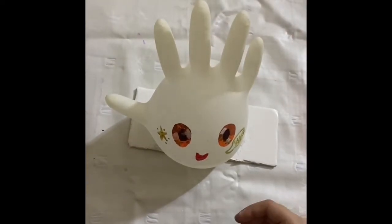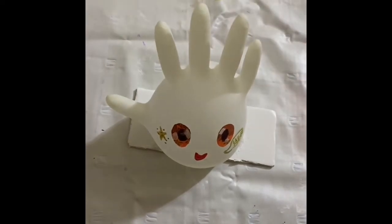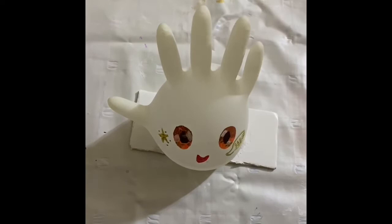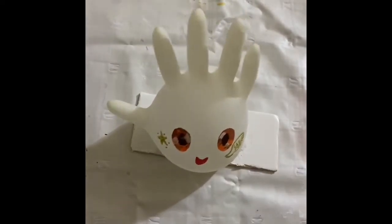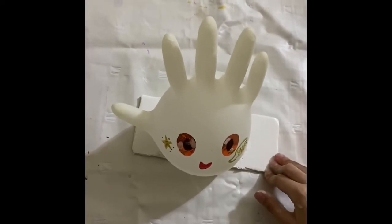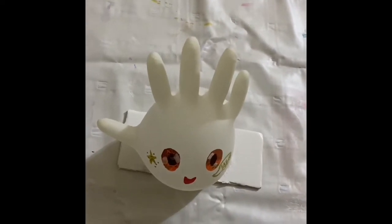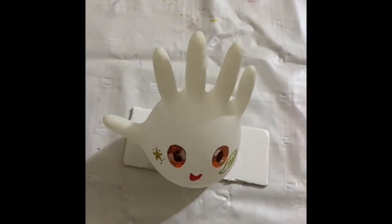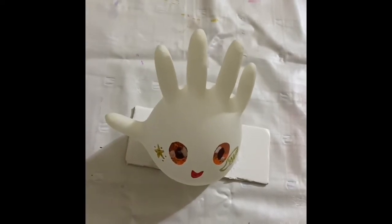This is a glove with water inside of it, and it's glued to this — I don't know what it is, I think it's white cardboard. Okay, let's start doing the rings on this.